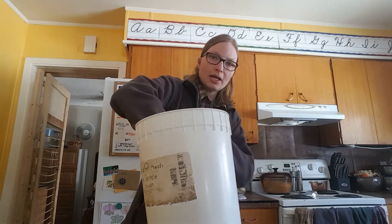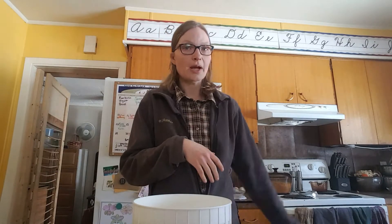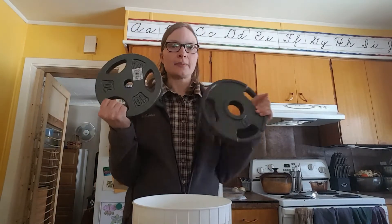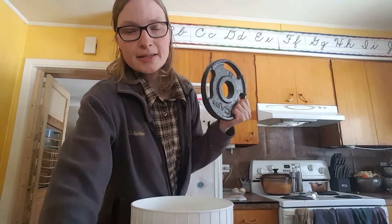The mold goes into the pail and sits at the bottom just like that. The biggest expense of this cheese press is the weights. Every recipe has a different weight amount — some say press at 15 pounds first, then increase to 20, then 30, then finish at 50 pounds. So you need weights in 10-pound and 5-pound increments. I went to Canadian Tire, but any exercise store that sells weights will work. This is a 10-pound weight, and here is another 10-pound weight.